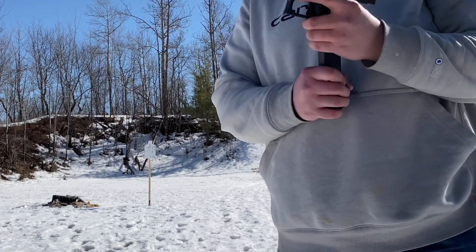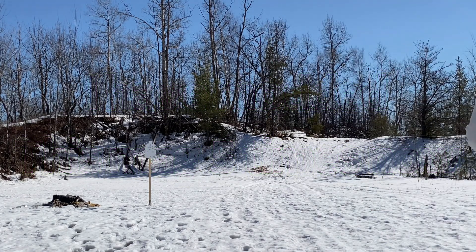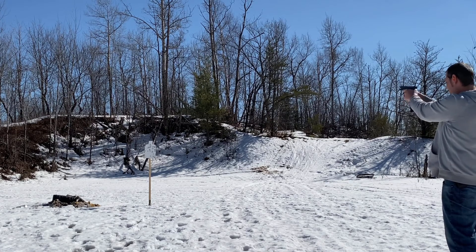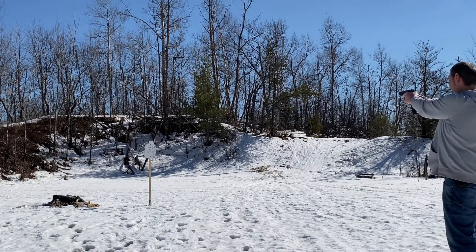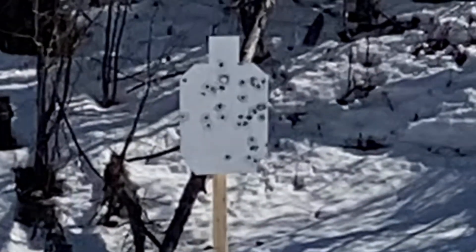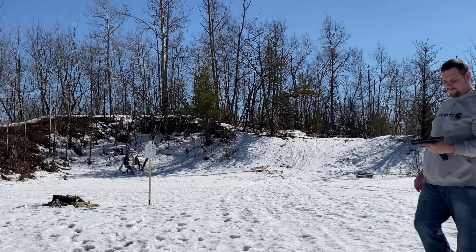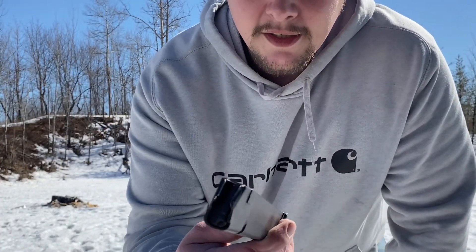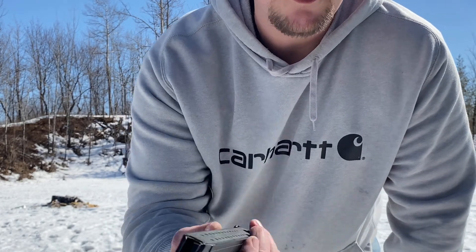20-round mag, we're going to see if it jams or not, hopefully it works. This is the Glock mag from Cheaper Than Dirt — it's a piece of shit that took a lot of modifications in order to feed rounds.